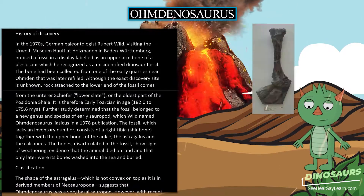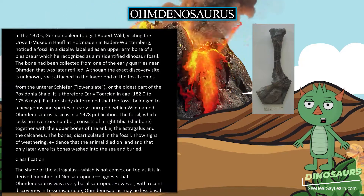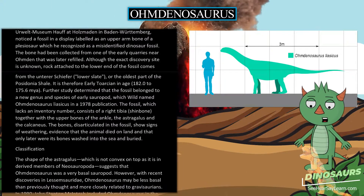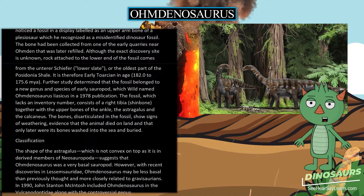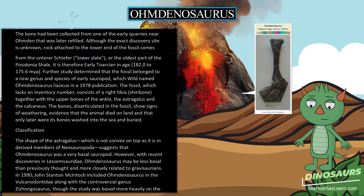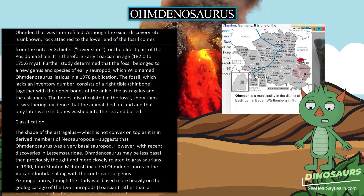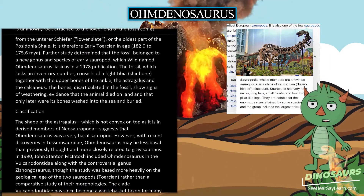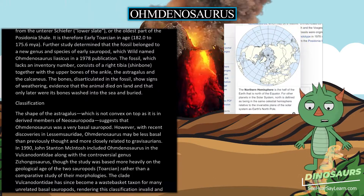It is therefore early Toarcian in age, 182.0 to 175.6 million years ago. Further study determined that the fossil belonged to a new genus and species of early sauropod, which Wilde named Omdanosaurus liacicus in a 1978 publication. The fossil, which lacks an inventory number, consists of a right tibia, or shinbone, together with the upper bones of the ankle, the astragalus and the calcaneus. The bones, disarticulated in the fossil, show signs of weathering, evidence that the animal died on land and that only later were its bones washed into the sea and buried.